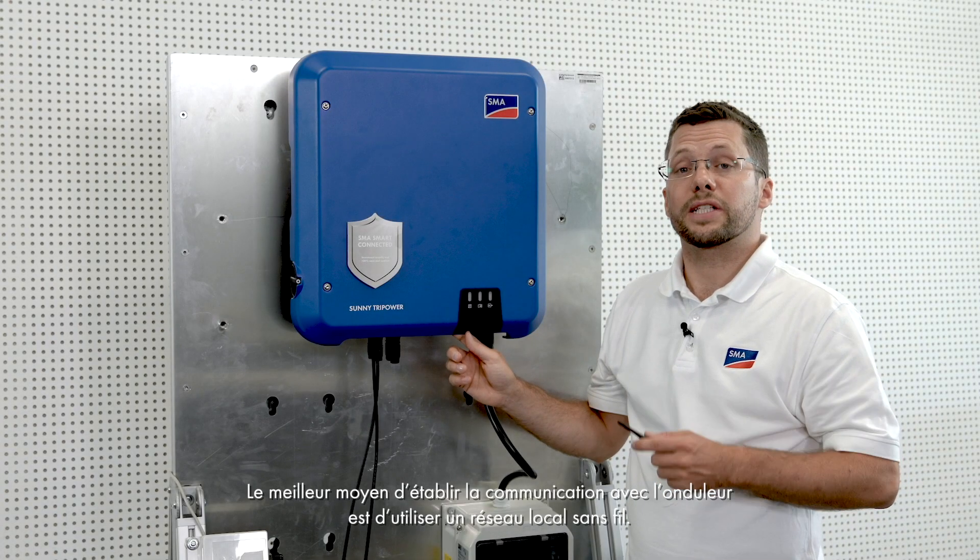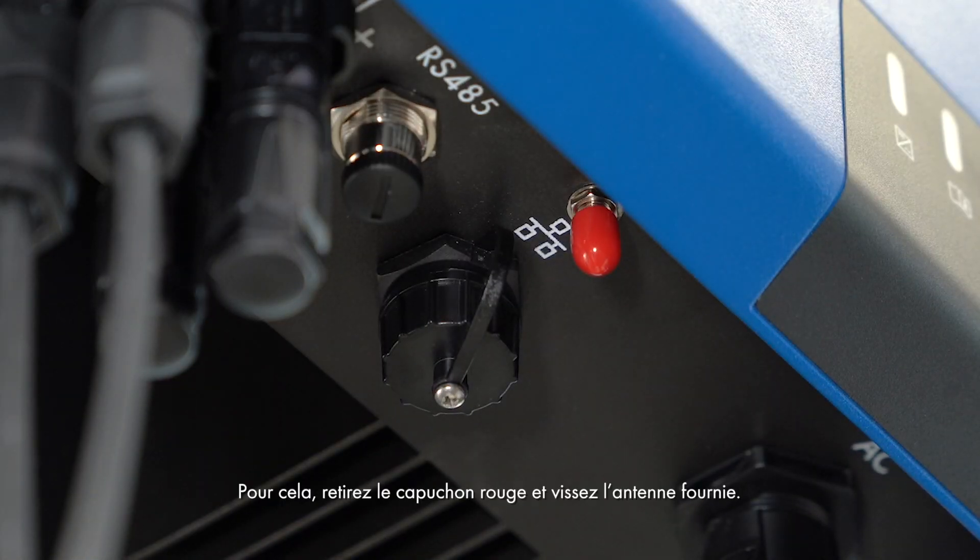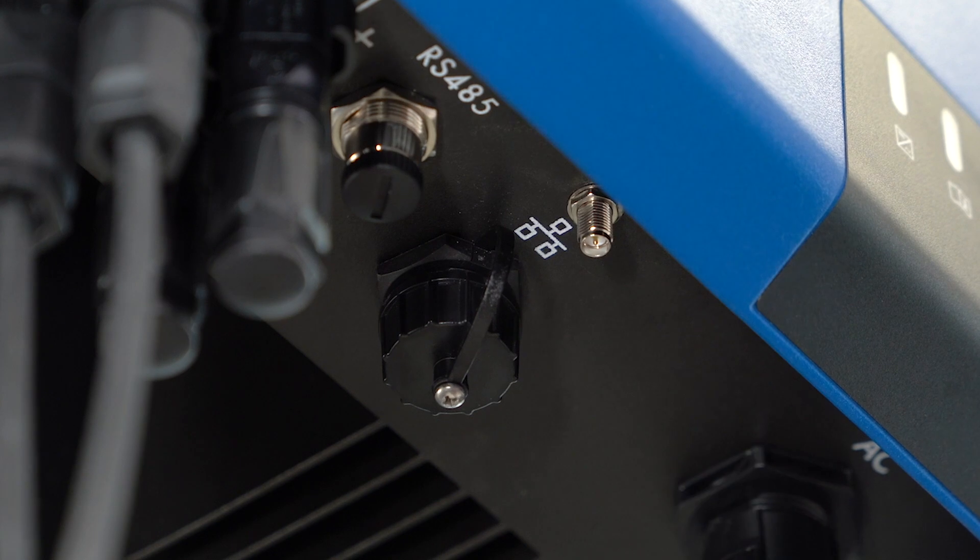The easiest way to establish a communication connection with the inverter is to use WLAN. To do this, remove the red cap and screw on the antenna.